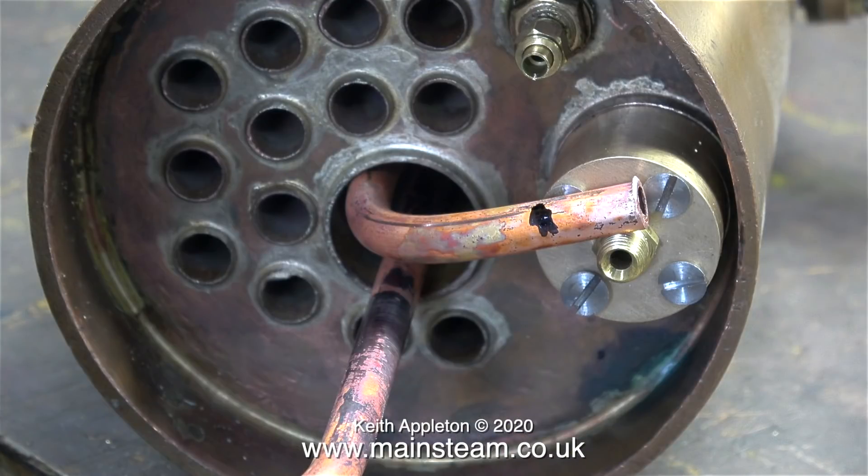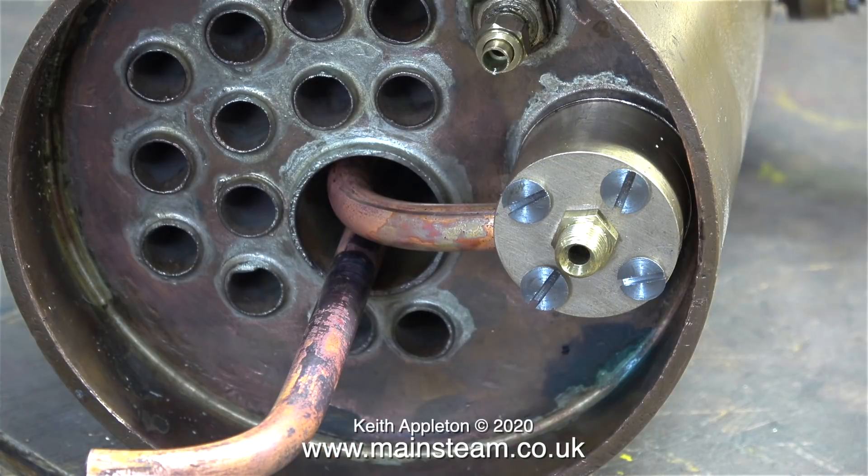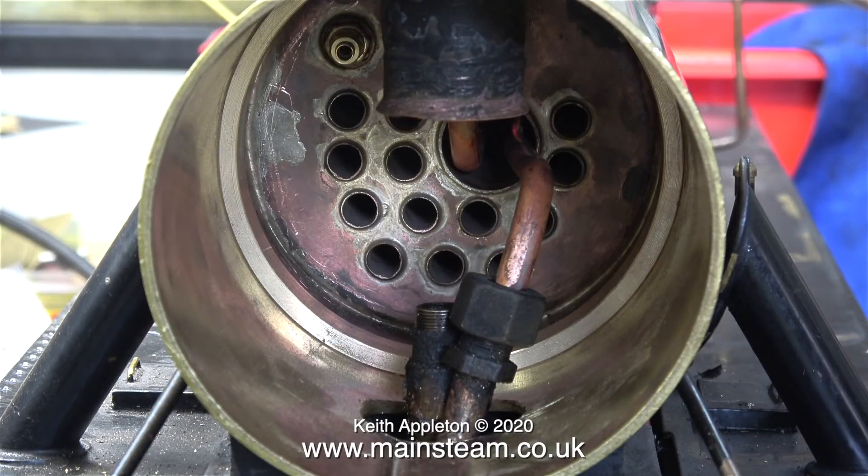Using my small band saw I cut the piece of pipe to the correct length. The black felt tip pen mark shows how much of this copper tube is going to fit into the wet header. I trimmed a tiny bit more off it and then fitted it loosely into the wet header — here you can see the almost finished job. I refitted the boiler to the smokebox and sat it on the engine, and as you can see everything lines up fine.